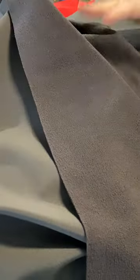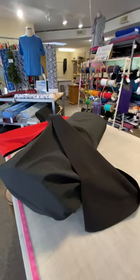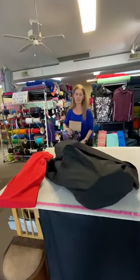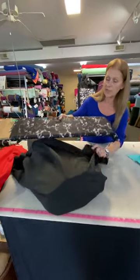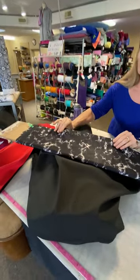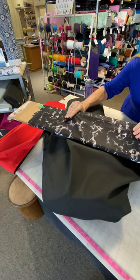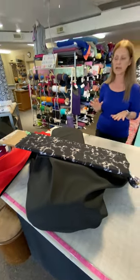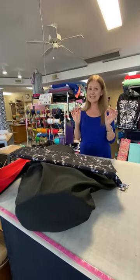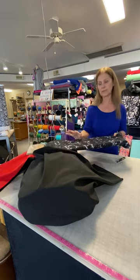What I thought would be fun today is rather than just saying you can line it with this or that — because we do have many lining options — I want to show you fabrics we carry that would be cool to line with that really are not lining fabrics. What I'm showing you here is a fabric we carry that's a sun-protective athletic fabric called Solar Stretch. It's a knit with stretch, so when using something stretchy for a lining, cut it slightly smaller and don't stretch it as you sew — it shouldn't be any problem.